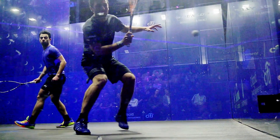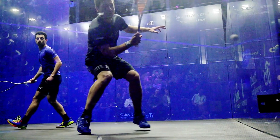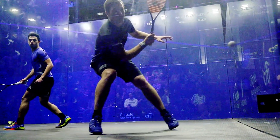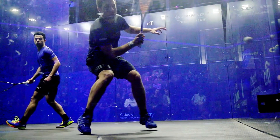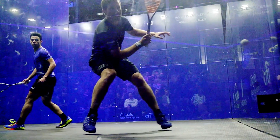This is a decent shot from his opponent. The ball's dipping into the glass — there's not a huge amount of height there. Matthew gets into this lovely two-footed base. I talk a lot about getting this tiny little hop into this two-footed base. He's not massively turned, but he's turned enough.